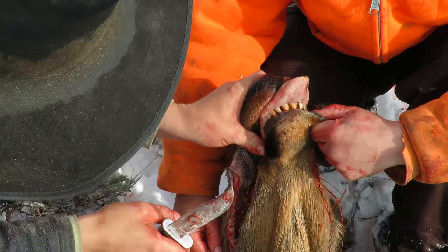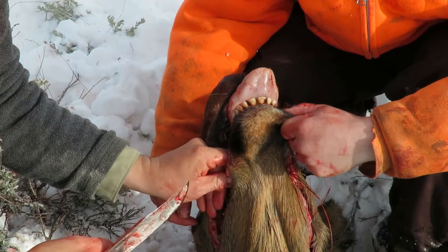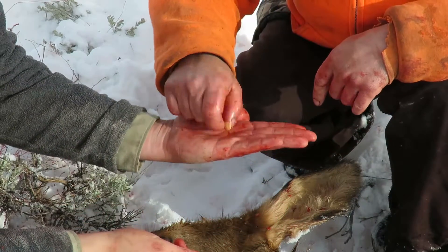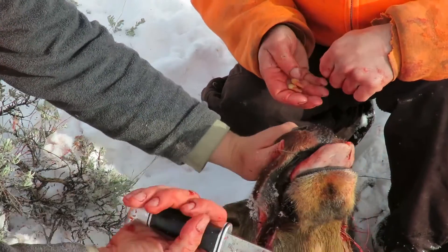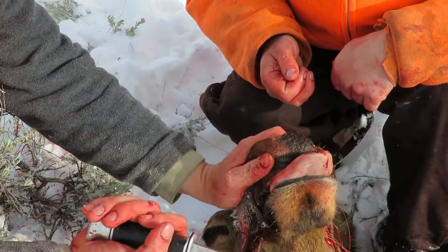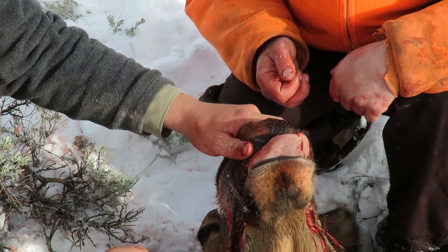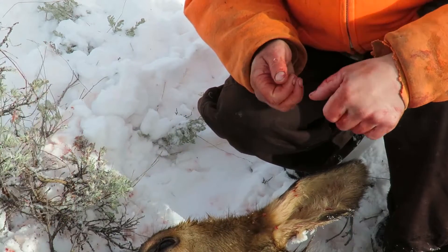That's loose — and there we go, easy. It works really well to use a piece of wood too. If you have a heavy knife, just put the stick on the tooth and knock it really hard like you're hitting with a hammer and that'll knock it out. You do have to be careful though, because sometimes you can knock them down their throat, but every time that's happened to me they're always within reach. That's how to get an ivory out.